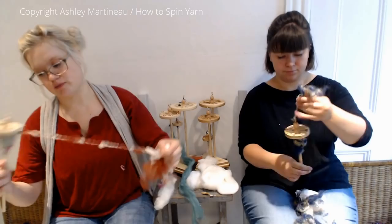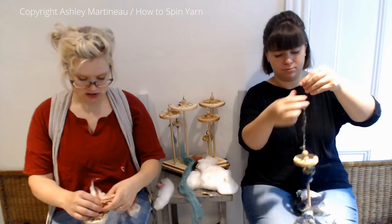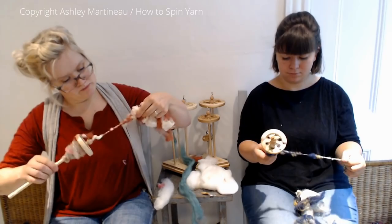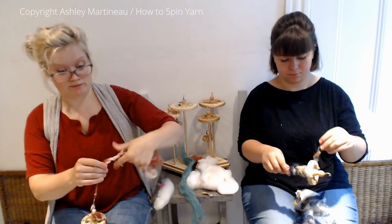If you're a complete beginner and you don't know what kind of fiber to buy, just a medium wool — an economical medium wool like Romney — is a great beginner fiber. Or art bats. Art bats are great beginner fibers: fun and forgiving.